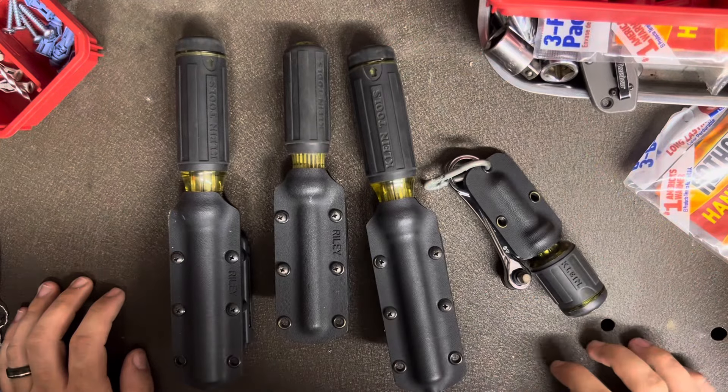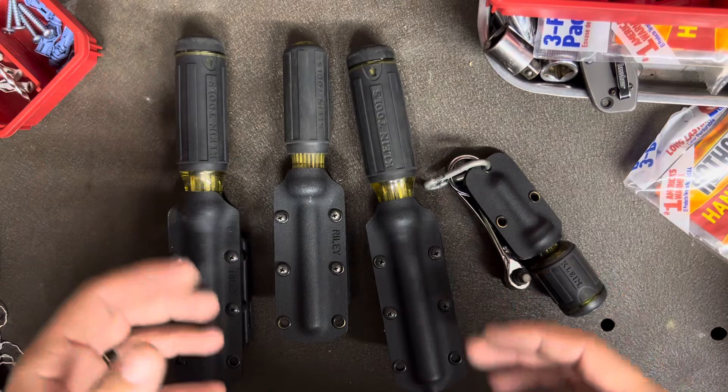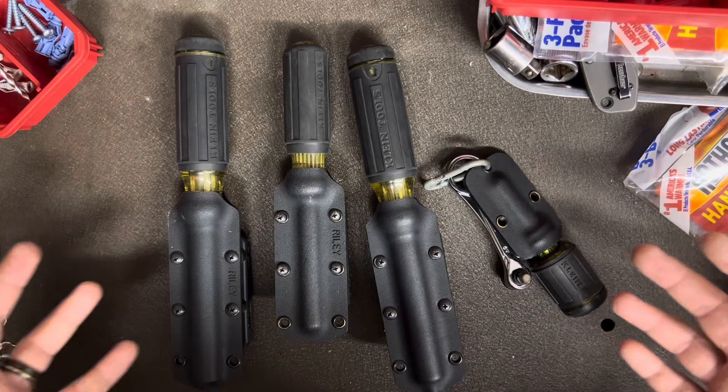What's going on guys? Today I have something for you that's not technically a Klein product, and I promise I'll be doing videos about stuff other than Klein because I do carry brands other than Klein, but the majority typically is Klein.